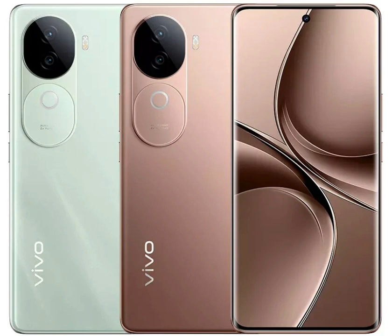The Vivo V40e is priced at Rs. 28,999 and Rs. 30,999 for the 8GB plus 128GB and 8GB plus 256GB variants respectively. It is up for pre-orders from Flipkart and the brand's website, with sales commencing October 2nd.